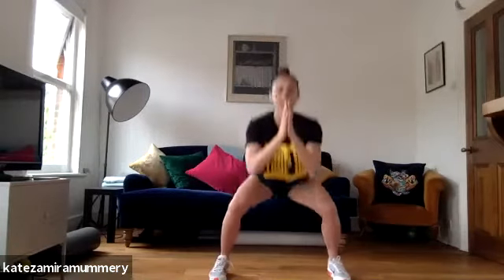We're going to go back to eight squats. Let's go. One, two, three, four, five, six, seven, last one, eight.